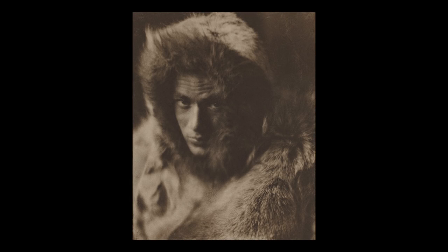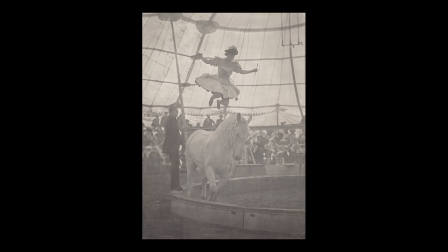Throughout the 20th century, different chemical modifications were applied to William Willis' original formula, which enabled photographers to achieve their personal artistic vision.